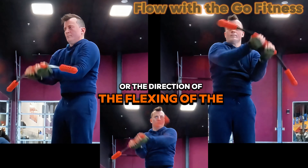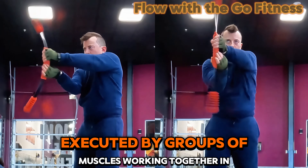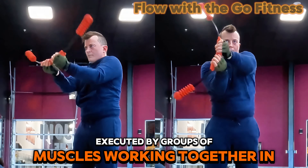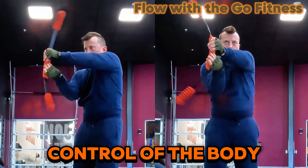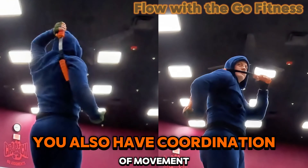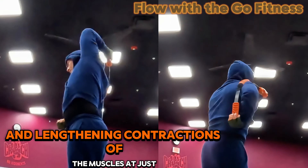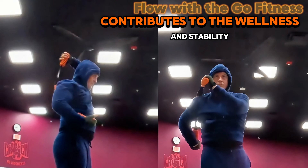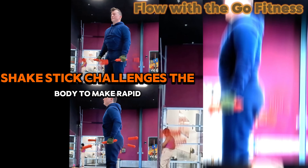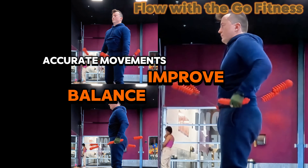Rather than focusing on isolated muscles on a single plane, the Shake Stick involves coordinated movements executed by groups of muscles working together in patterns. When you have good balance or control of the body, you also have coordination of movement. The ability to balance the shortening and lengthening contractions of the muscles at just the right time contributes to wellness and stability. The Shake Stick challenges the body to make rapid contractions and accurate movements that improve balance.